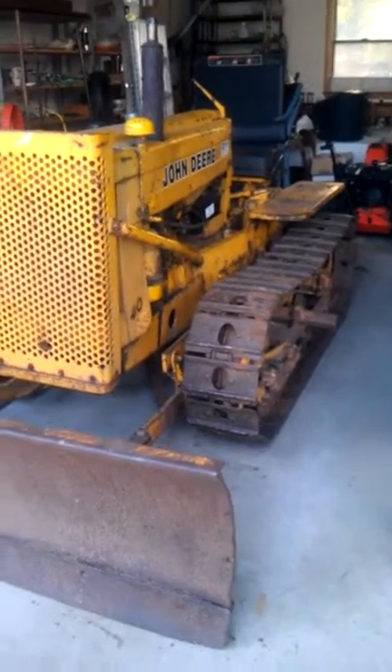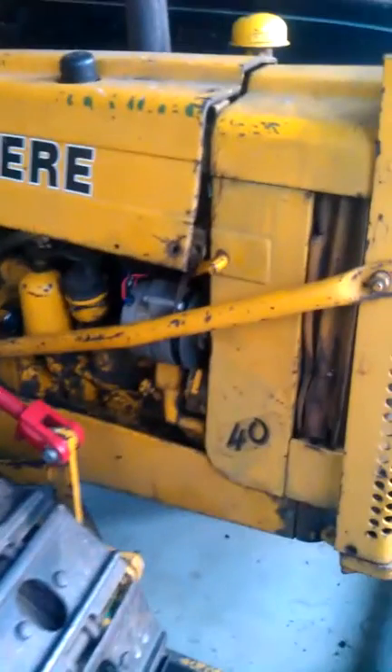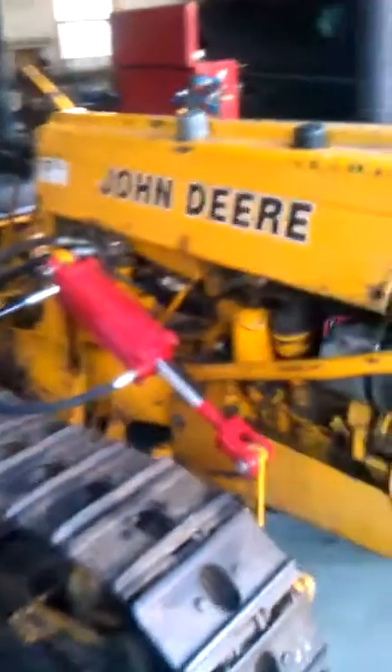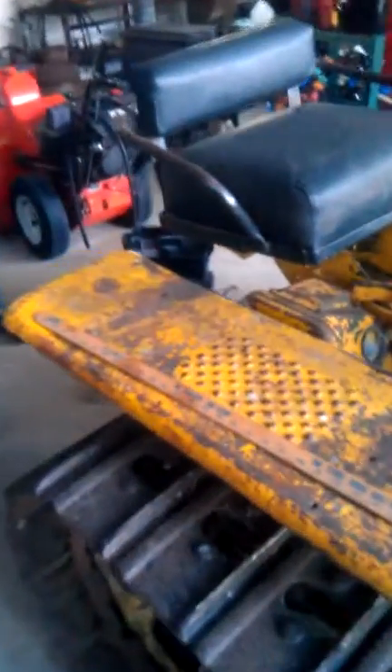Here we're looking at a John Deere two-cylinder gas six-volt bulldozer. We think this is apparently early to late 50s, but it's in pretty good condition overall. There's been some new hoses put on. Rust is minimal. You can see there's some wear and tear, but it's minimal.